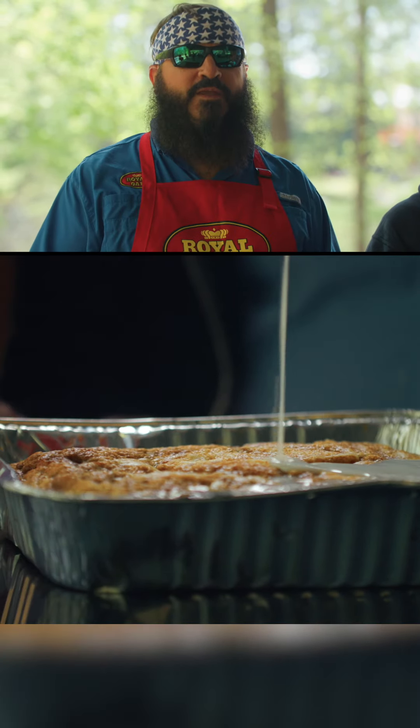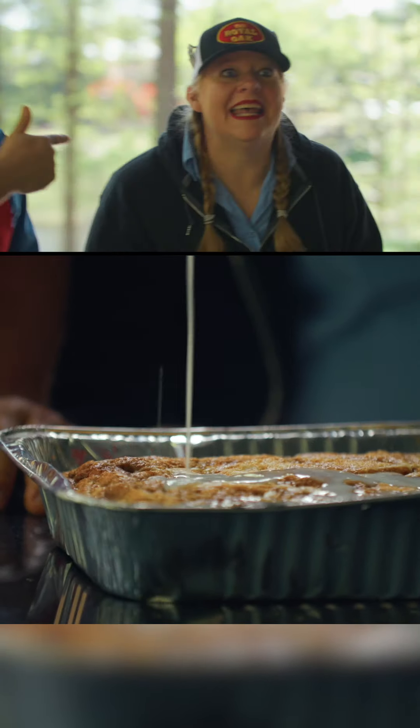Today we have an awesome recipe, and it is... Cinnamon roll cake!